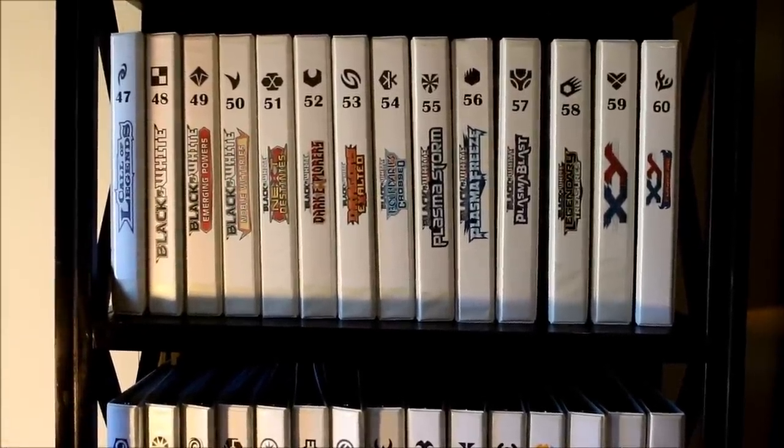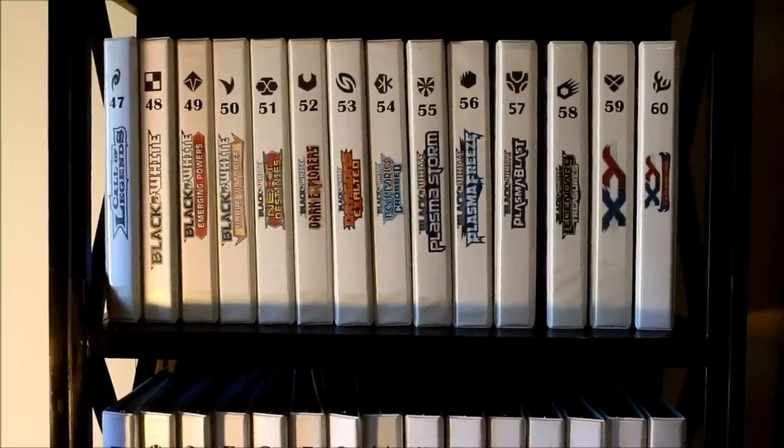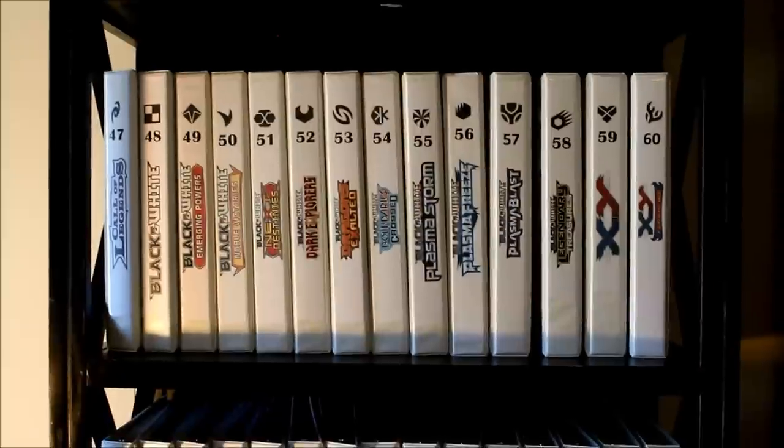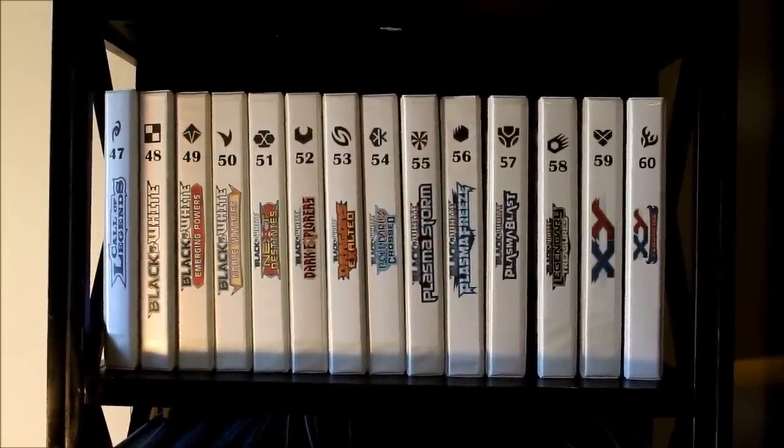Oftentimes I get asked how I store the cards in my collection, so in this video I'm going to go over how I store my cards, as well as show you some of the products I use now and have used in the past. This isn't the only way to hold your collection — it's just a way that works best for me and a few products I've tried along the way.